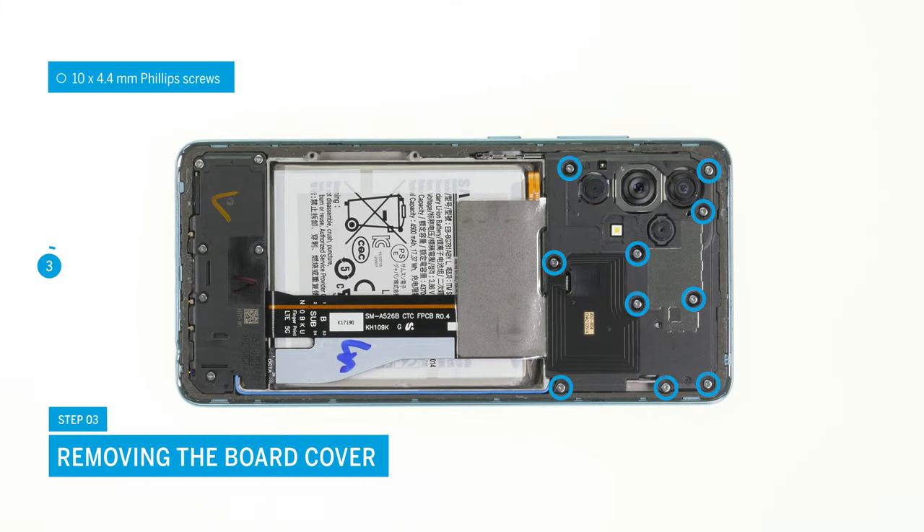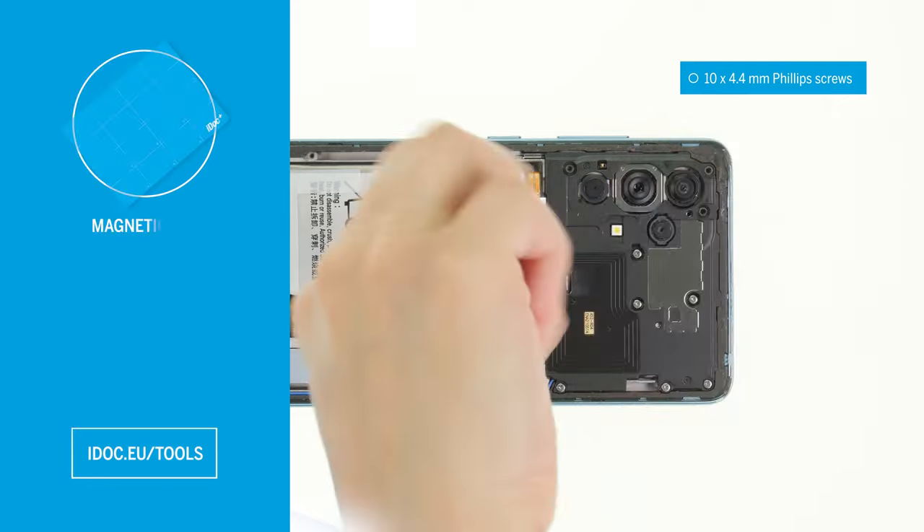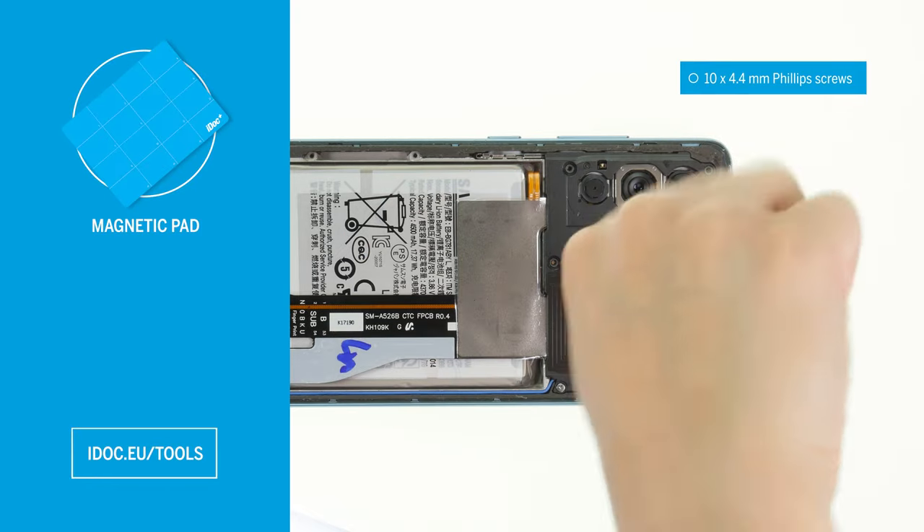The next step is to unscrew the 10 Phillips screws from the board cover. To avoid losing the small screws, we recommend using a screw storage such as a magnetic pad.